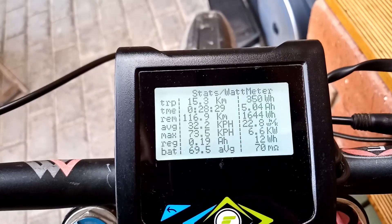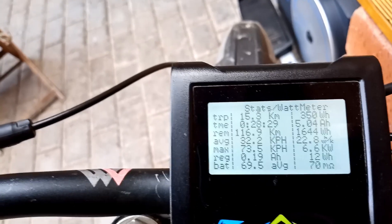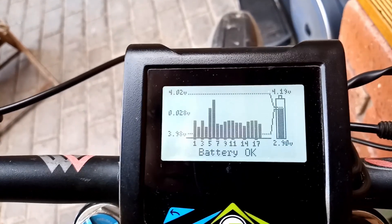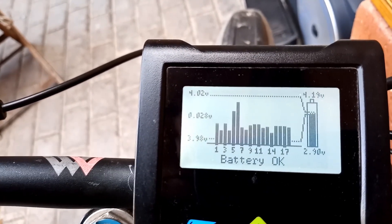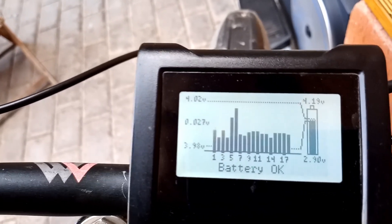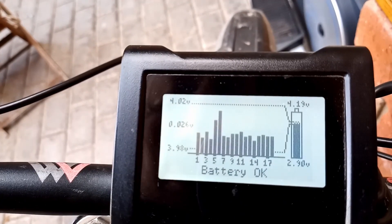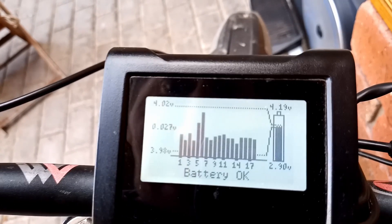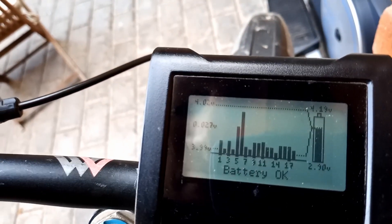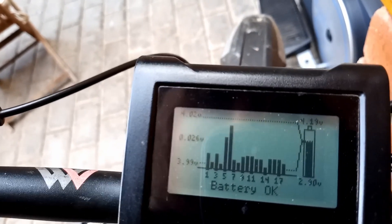I've just been for about a 15k ride, just for a bit of a cruise, taking it pretty easy. This is the chart I'm interested in — it's actually sort of gone inverse. The new cells are in groups five and six and they're holding up a little bit better than the rest of the pack, which is quite aged now — probably three or four years old, maybe a hundred charges or something like that through it. A 0.026 volt gap is not too bad.